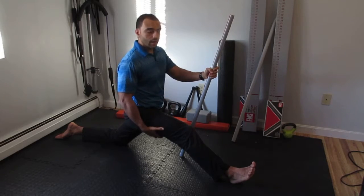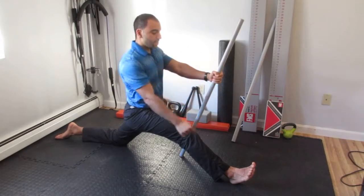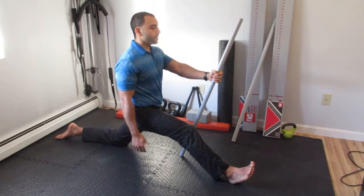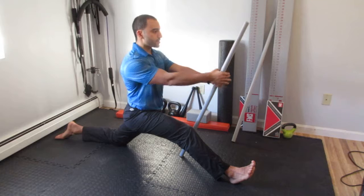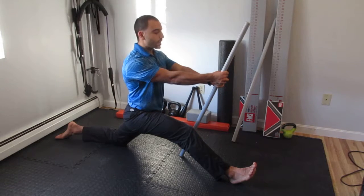Tension, tension, tension. Dig my heel into the floor — this is contracting. Now I'm breathing through 10 seconds, then I relax that and see if I can take my pelvis back a little bit more, reinforcing tension, and hold for the prescribed period of time.